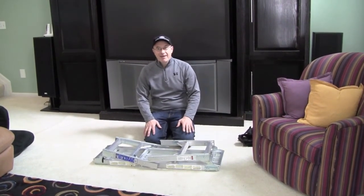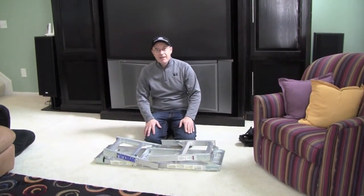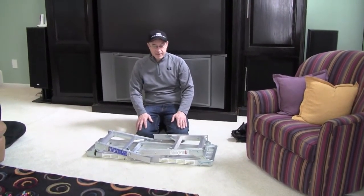Hi, my name is Tom. I like to film kids' sports games. Unfortunately, a lot of times the fields don't have stands, so you're forced with filming the game at ground level.